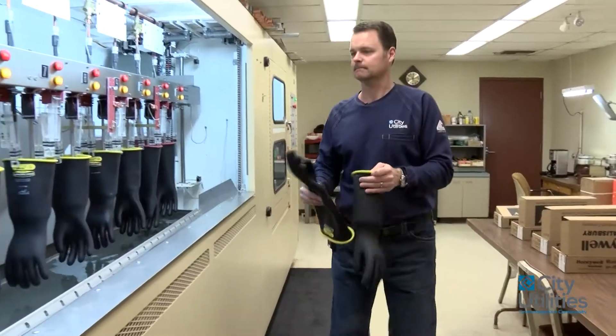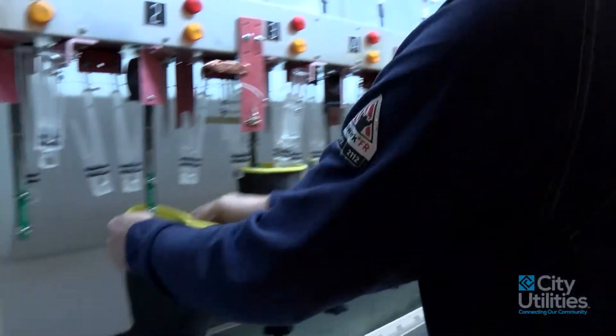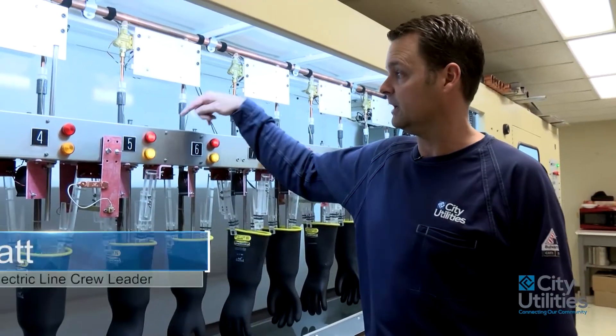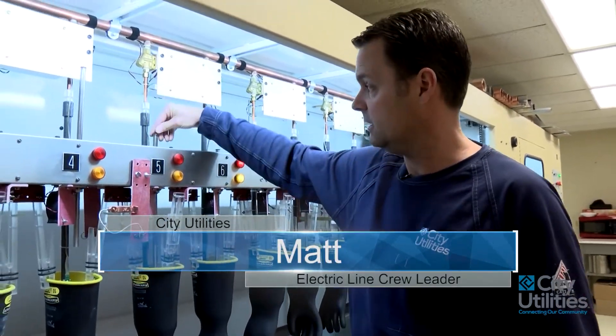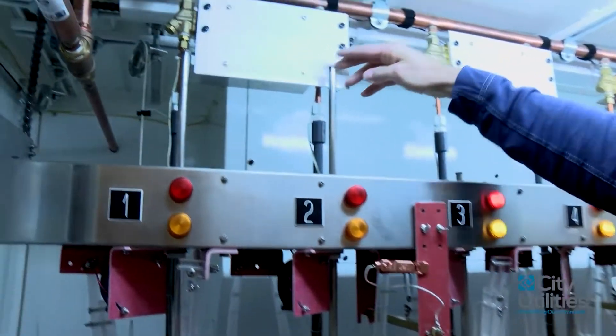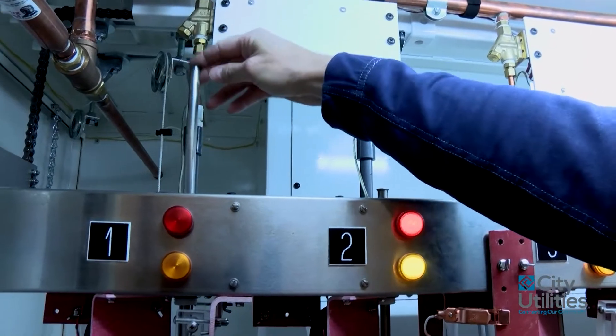All these gloves have been out in the field. They've run their six-month course and they're back in now to be tested. There are our electrodes here that drop down into the glove, and when you lower that, the light comes on saying that you're testing that position.